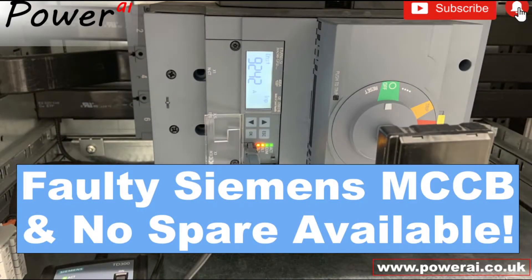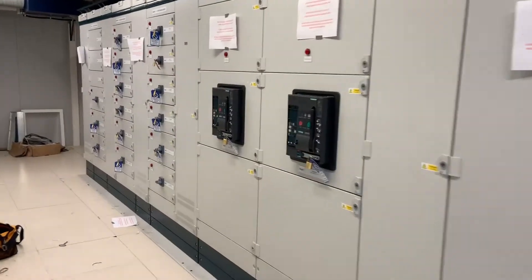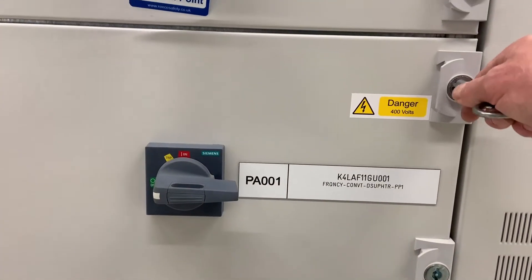In this video we look at a 40A Siemens molded case circuit breaker we found during commissioning. You just know it's going to be one of those days when you need to get a supply onto a new piece of equipment but there's a problem.